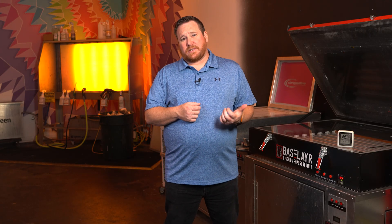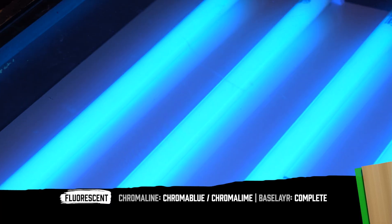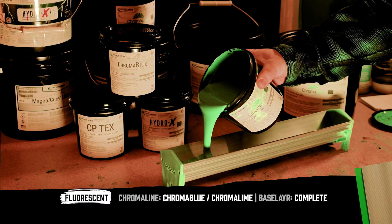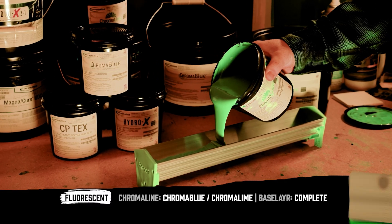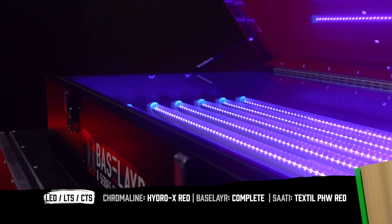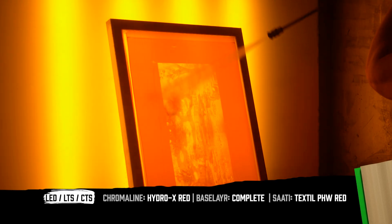If you're using a fluorescent tube system, that light source is a weak light source, so you want something that's fast-exposing — something like our Chroma Blue or our Chroma Lime. Any of those pure photopolymer types of emulsions are going to work extremely well. LED and LTS systems have a very similar output when we talk about wavelength. Something like a hybrid photopolymer, like our Hydro-X Red, matches that output extremely well.